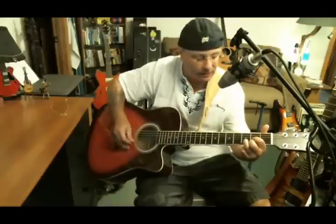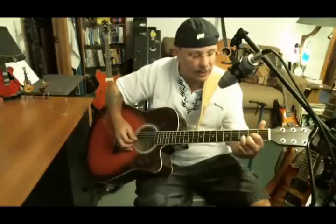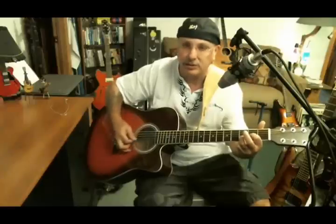You've got your D root there and you strum down. Now for Sweet Home Alabama, we'll lift up the second finger and you've got a D sus two — D suspended two. Hear the difference: D major, D suspended two, D major.